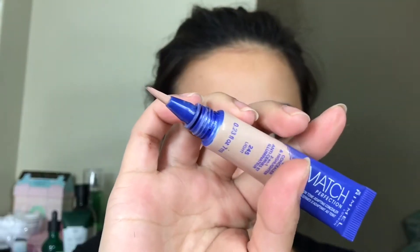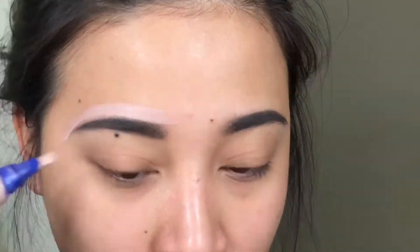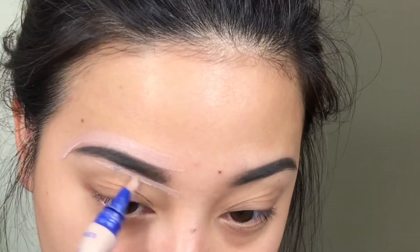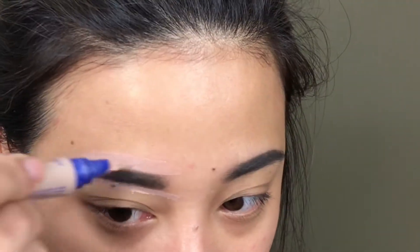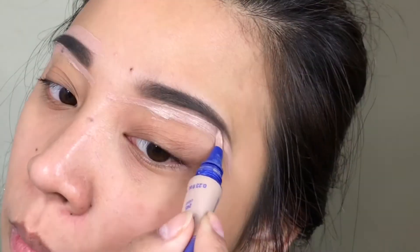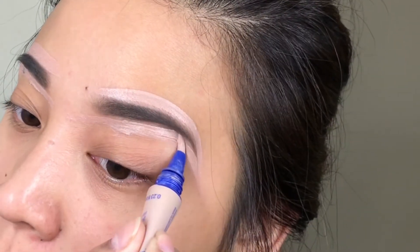To make my brows look more clean and more defined, I am going to use this concealer from Rimmel — this is what they call the Match Perfection. I'm actually in love with this concealer. Nobody talks about it, but I love it — I love the formula. I'm going to use this under my eyes as well because it doesn't give me creases under my eyes. After applying the concealer all around my brow, I'm just going to blend that in with a brush.